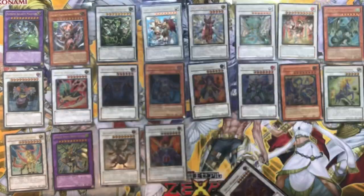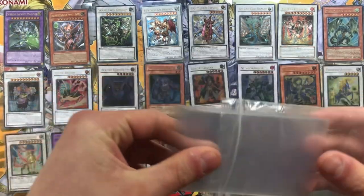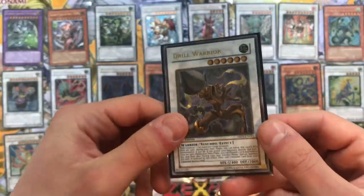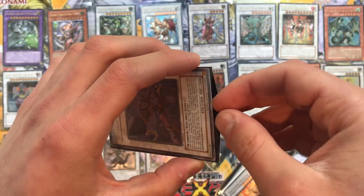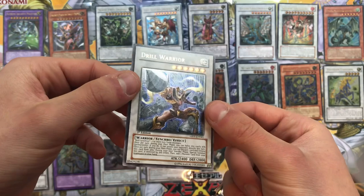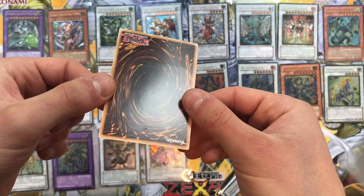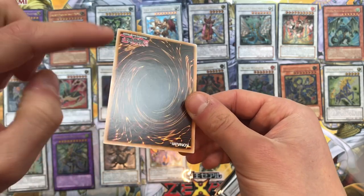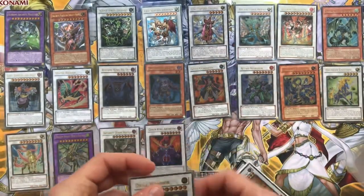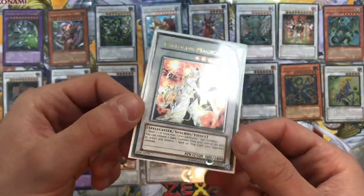I've gone to grab a few more sleeves and fortunately found some - these are my new sleeves, so that's good. Moving on, I do apologize for the brief delay. We have a Drill Warrior, first edition from Absolute Power Force. We have one of these already but this one's near mint condition so we thought we had to pick it up. Stunning - little ding there, there, and there. The one I already have is probably in better condition than this so we'll be trading this one.